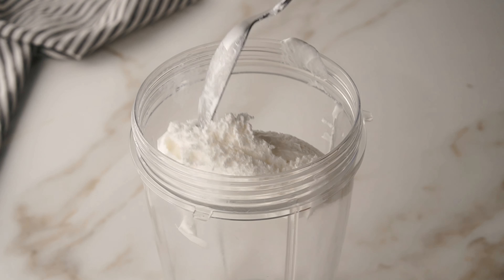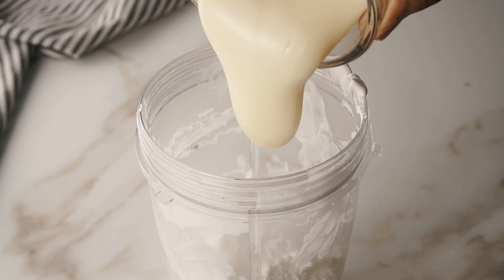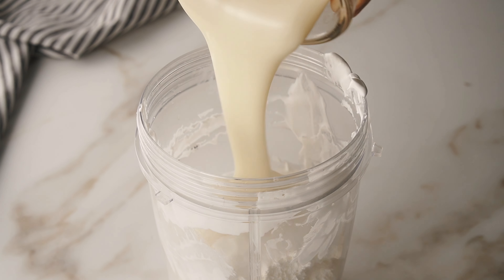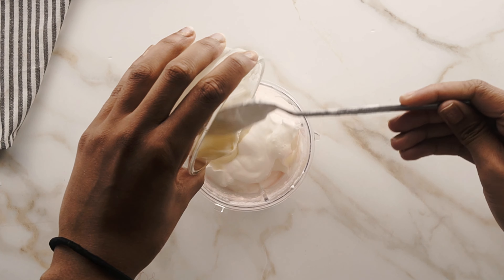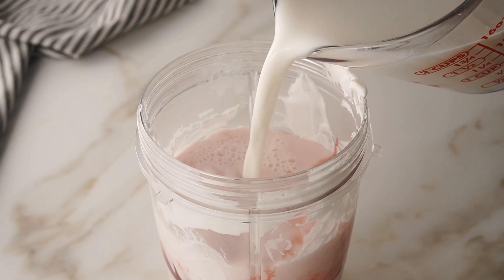Hello everyone and welcome back! We are making a delicious strawberry frosty — this is a copycat recipe of my favorite frosty, which is Wendy's. I love the chocolate frosties, and I have a recipe on my blog if you want to check it out, but today we are doing a strawberry version.